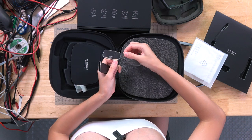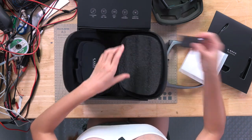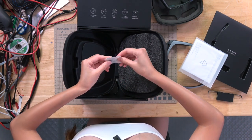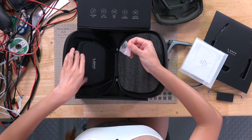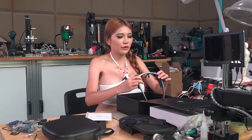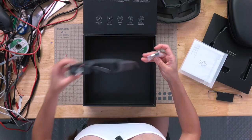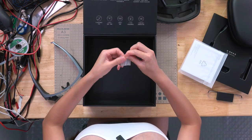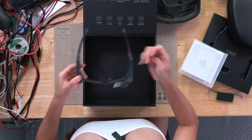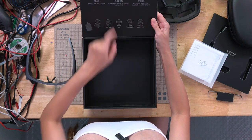In here there is a pair of demo lenses, and this is the magnetic charger. Now I'm going to charge the Mijia Smart Glasses first — they use the magnetic charger. And while I do that, I'm going to follow the Chinese instructions on the box and download the app.